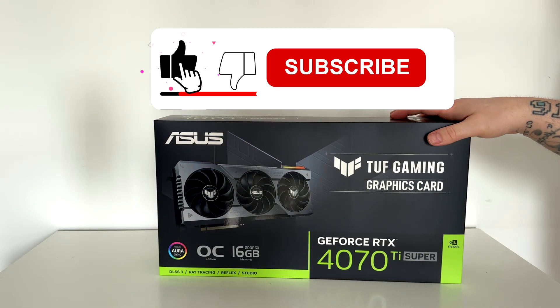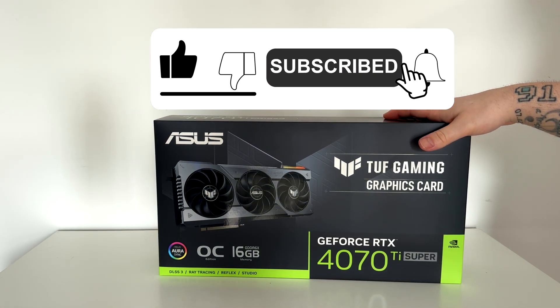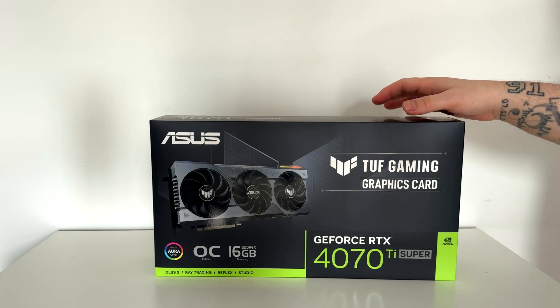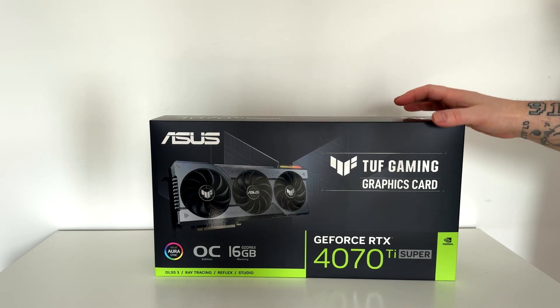Hi everyone and thanks for being here. The NVIDIA RTX 4070 Ti Super is here and since there is no Founders Edition, we got the ASUS TUF Gaming to test and see how it performs, check some temps, and try some overclocking too.